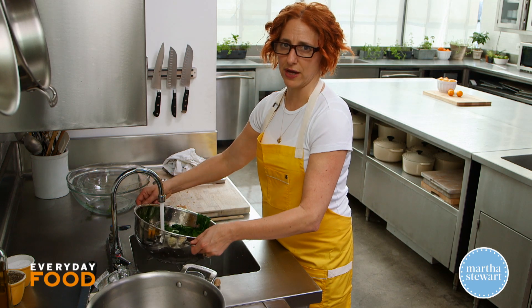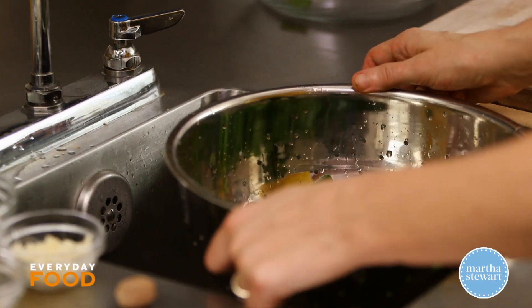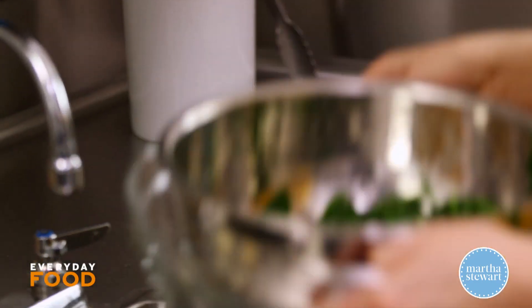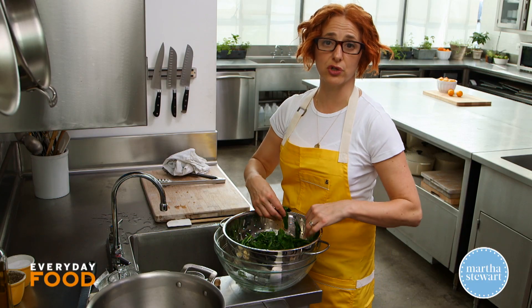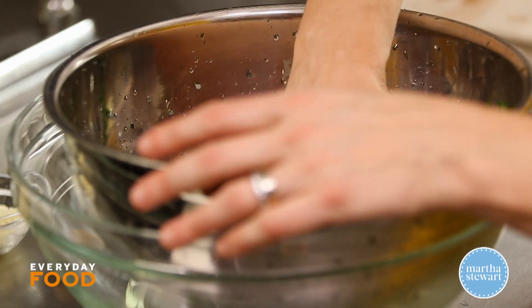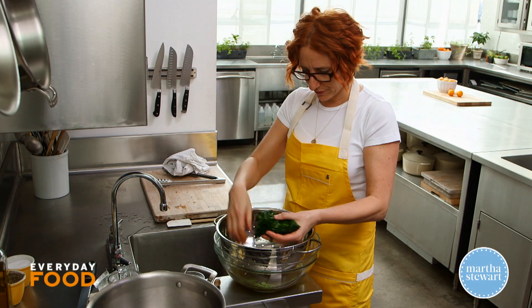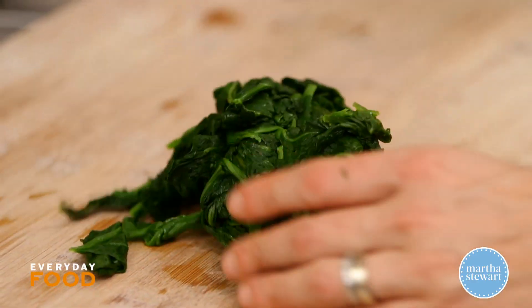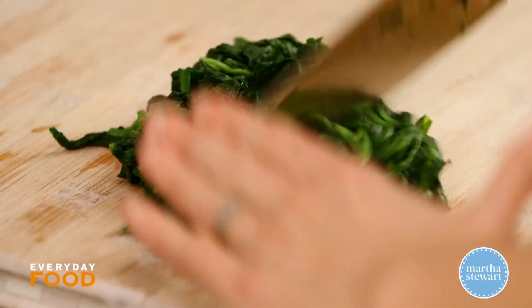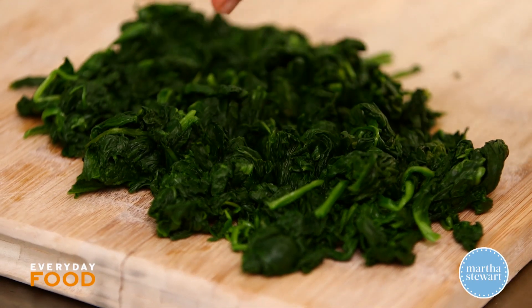Now it's super wet, and you want to squeeze out as much of that liquid as possible. So drain it, and once it's cool, go in there and squeeze it with your hands to get as much water out as possible — and that's a ton of water, believe it or not. Now you want to chop it up. Just coarsely chop the spinach. Now it looks like nothing, but I'm gonna make a delicious, creamy sauce for this.